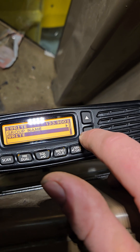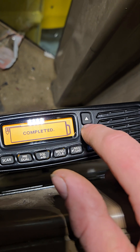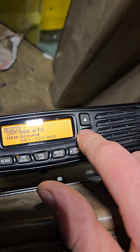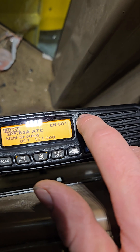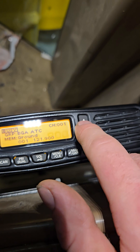Then to add it, just hit write and hit yes. Go back to your menu in memory mode and you'll find it right here. It looks different because it doesn't have a name, but that's how you do it.